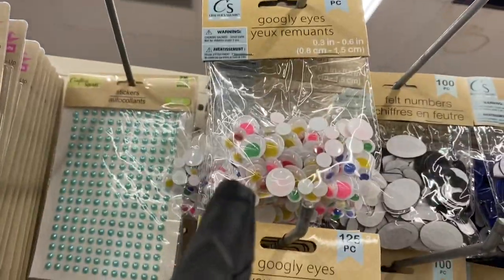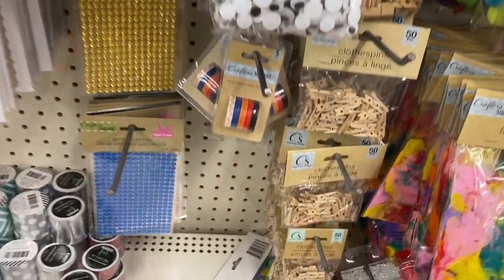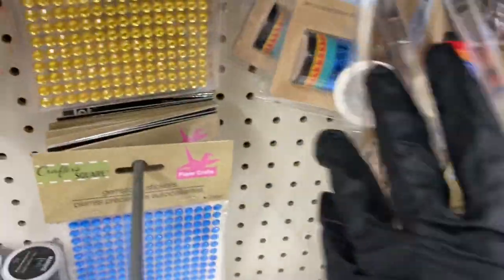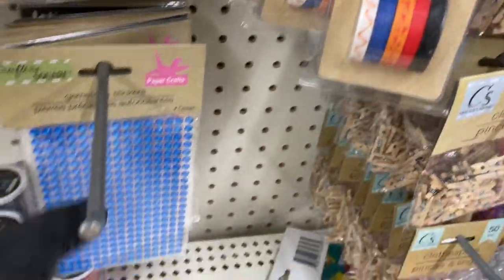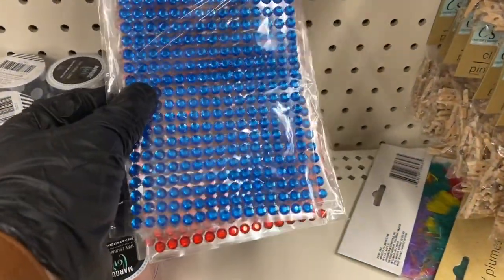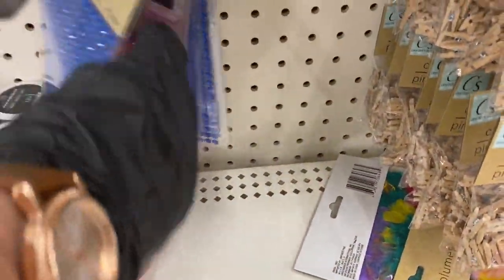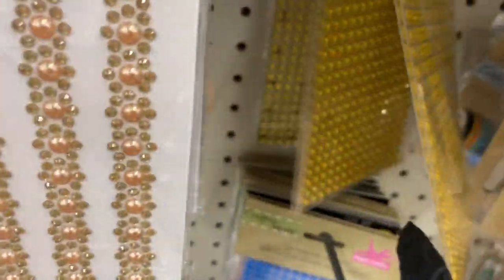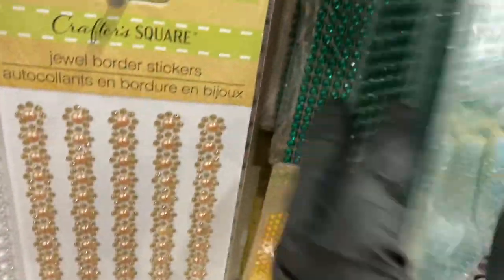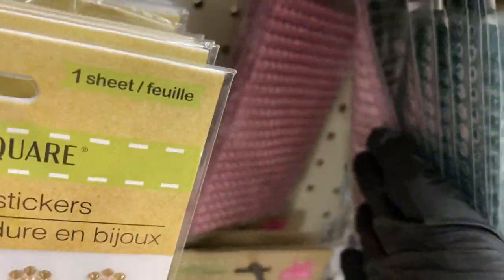Then you have the googly eyes in multicolor and black. There's more washi tape over here, and they have the gemstones — I love these! Here's the blue, red, more blue in the back, the gold ones, and the green. I'm looking for the clear ones — and here's the pink all the way in the back.